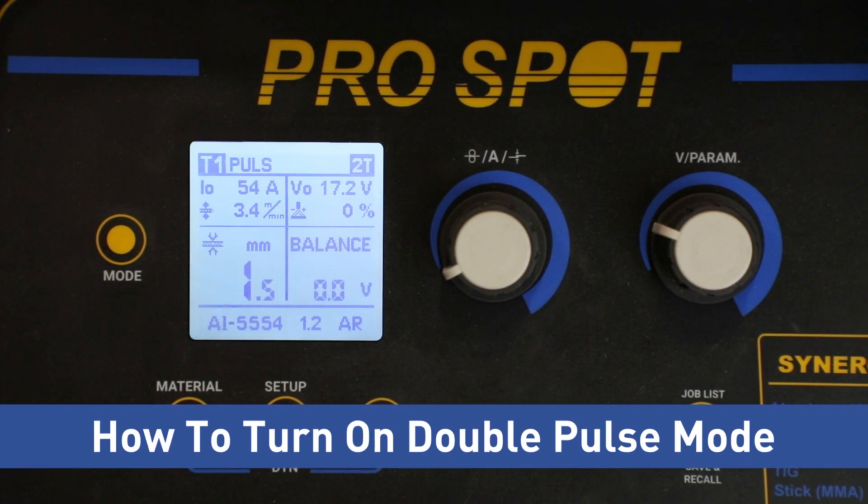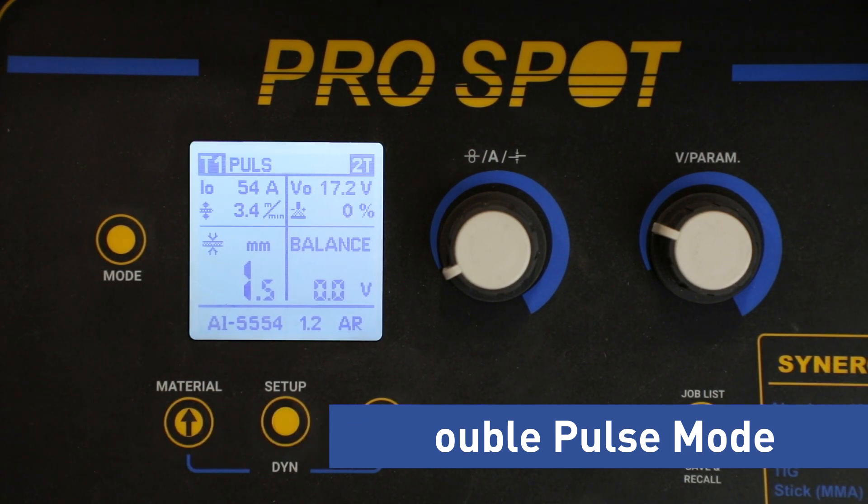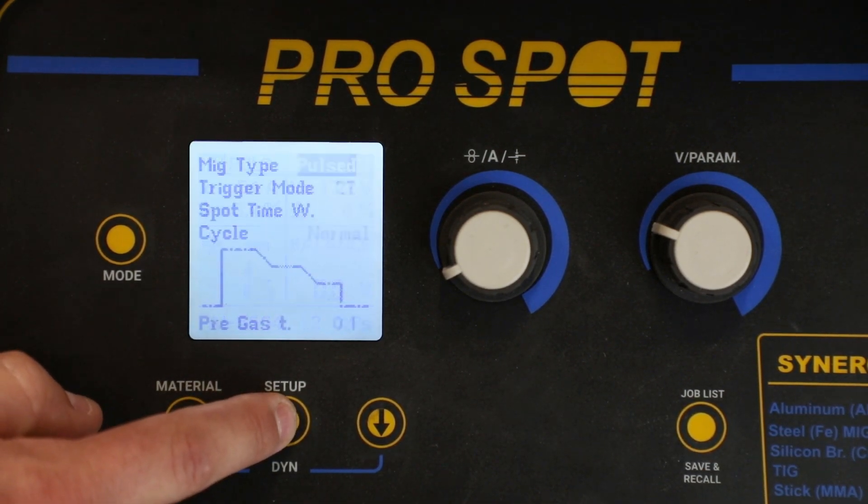When the SP5DP or SP5.3 is turned on, the default aluminum screen is going to be a single pulse setting. To activate the double pulse setting, we're going to simply press setup two times.